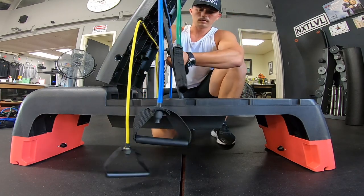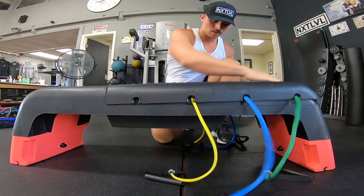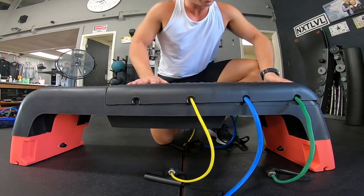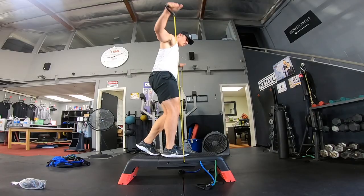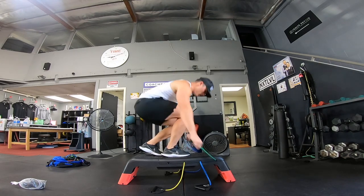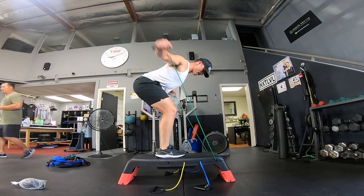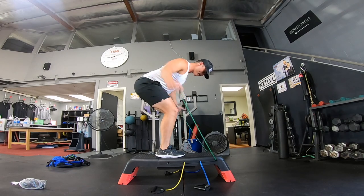Another cool thing about this is the band system setup. So if you have some resistance bands, you just slide them into these little beveled holes that do not damage your bands. They are beveled and they fit in there snug, like a bug in a rug. Then you just stand on top and get into your upper body arm circuit training. You can see here I'm just demoing some side lateral raises, some bent over rows, some bicep curls.